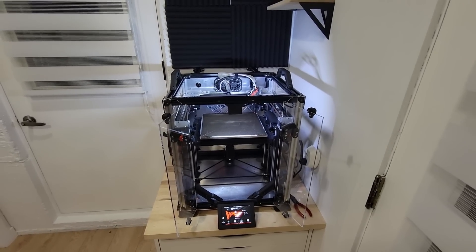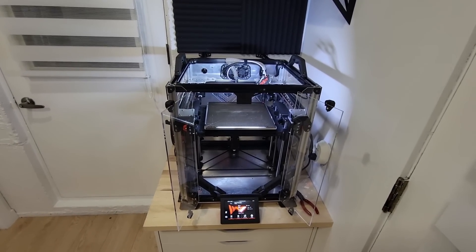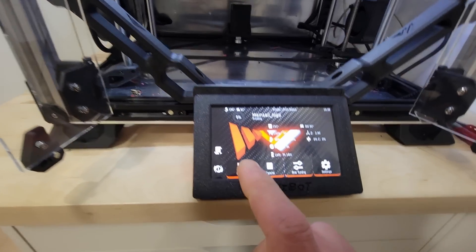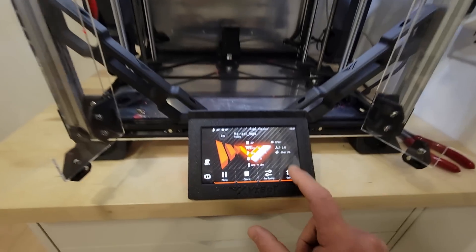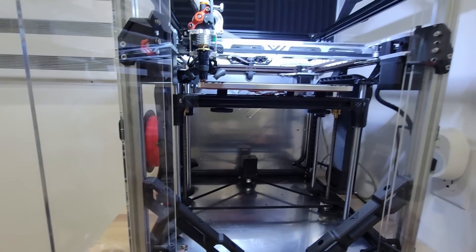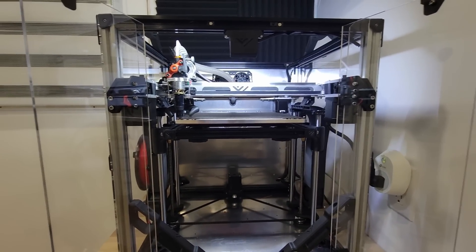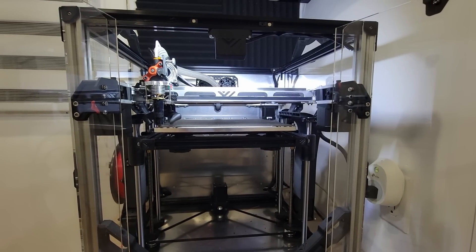Good evening, Vez3D here again, having fun with that little new monster. The Mainsail team talked to me and wanted to see their logo printed at ludicrous speed — the fastest I could do with this machine. Challenge accepted. I've done the slicing on their logo and it's going to try to print at a thousand millimeters per second with 50k acceleration, 50k deceleration, and a corner speed of 10. I have no idea how this is going to work because this is the first time I print with ludicrous speed on this printer. We will find out — it's warming up right now.